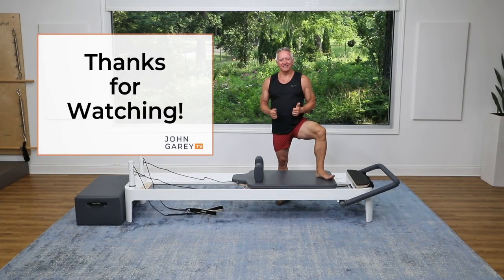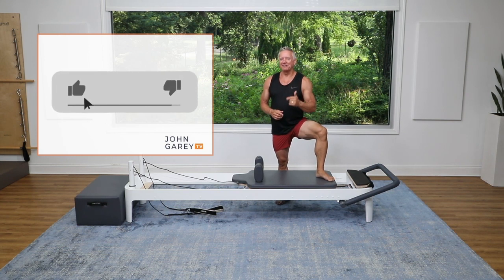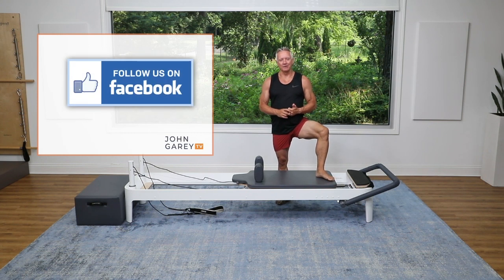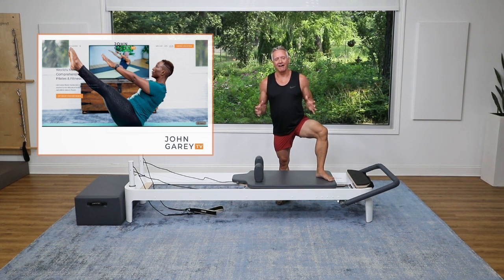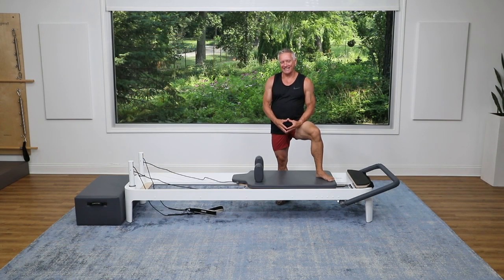Thanks for checking out Jon Gary TV on social media. Please subscribe to our YouTube channel and hit the like button as well. Follow us on Instagram and Facebook, and check out JonGaryTV.com where we have hundreds and hundreds of workouts for you to do. Thanks for joining me and I'll see you again next time. Bye.